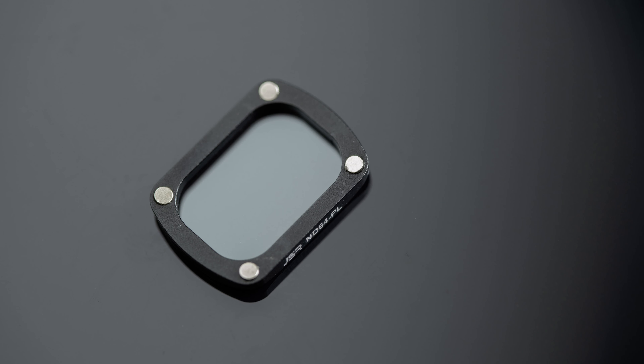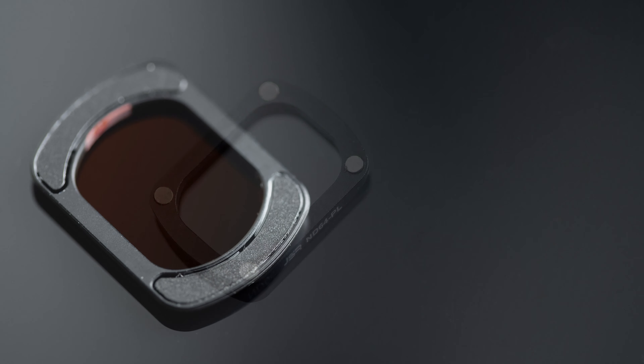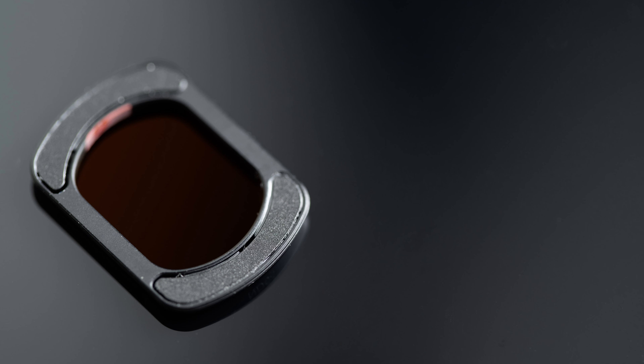Looking at the magnetic attachment solutions — which is how they attach to the Pocket 3 — the JSR filter has 4 small magnets, one in each of the corners. Looking at the Start RC filters, you can see these have large magnets at each end, which are a lot more sticky than the Junestar filters.